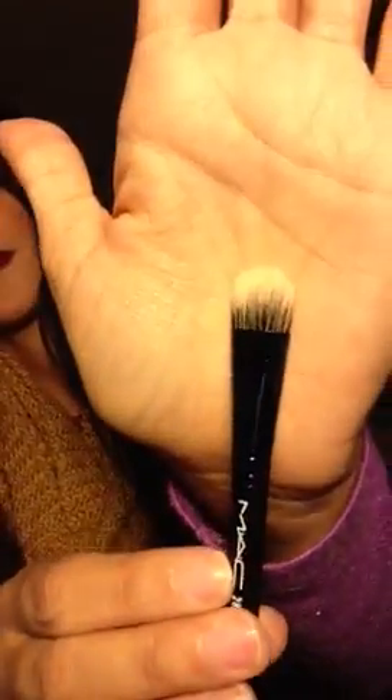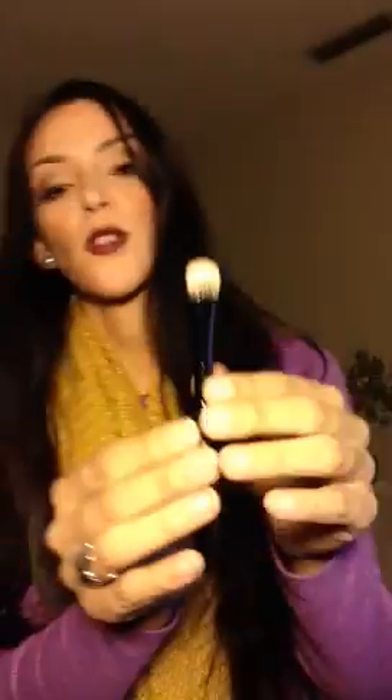I also got a 282, and this one you can use for your concealer or even to highlight your eyebrows. You can use that — I think that's what I'm going to be using it for.